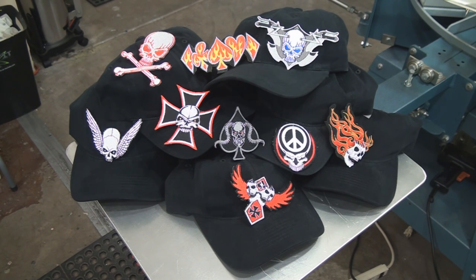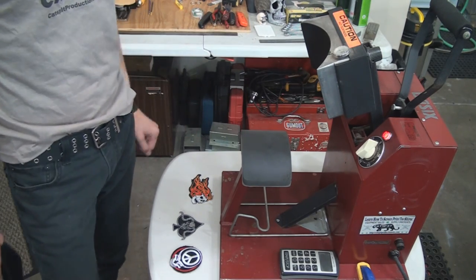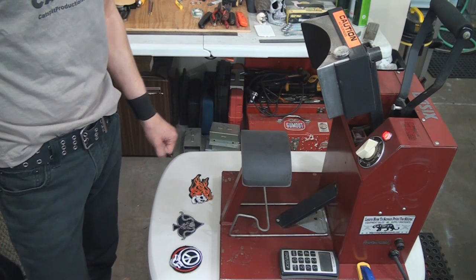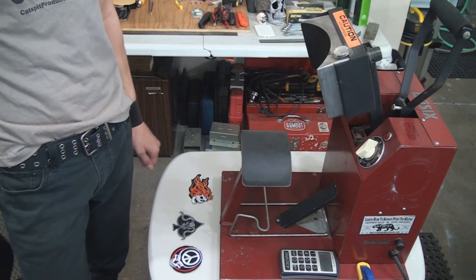These are the kind of hats that you can sell out of your car and stuff because everybody loves baseball caps. So putting a heat press patch on a hat like these is a very easy way to add another product to your line and it's just pretty cool. If you're interested in purchasing a cap heat press, I actually sell very inexpensive imported ones on the Catspit Productions website under the equipment sales tab in the navigation pane.